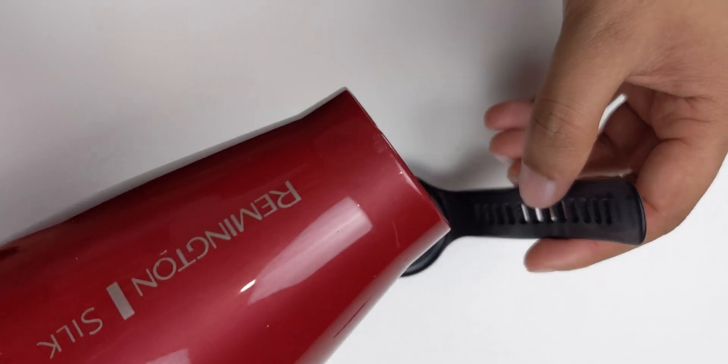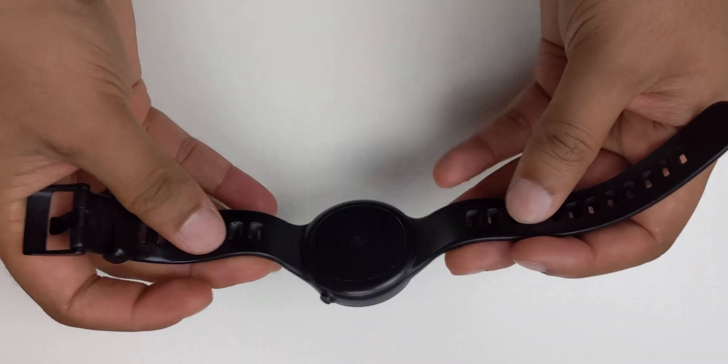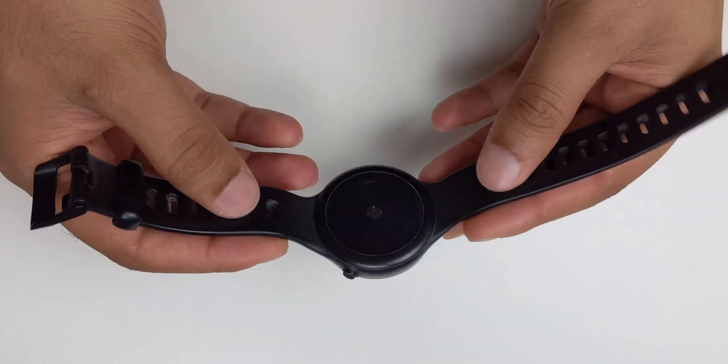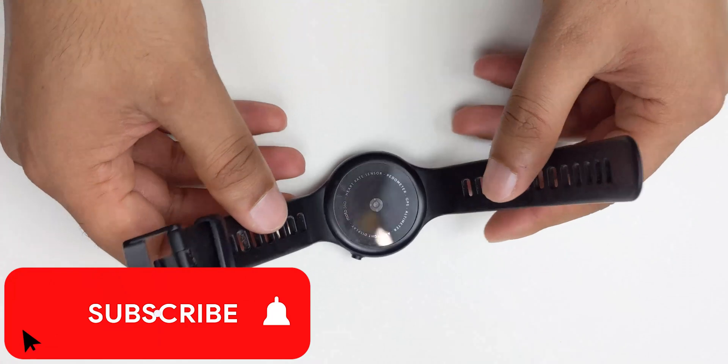To warm it up, I'm using a hairdryer. You can use a heat gun but I wouldn't — a hairdryer will do just fine. And then we'll pry it off. Here we go.